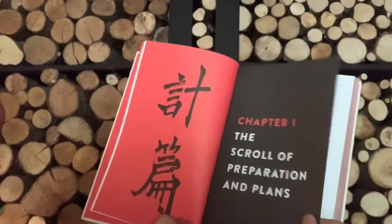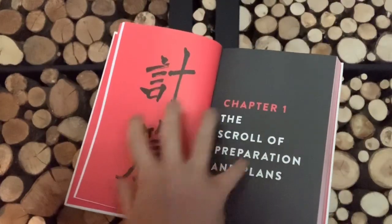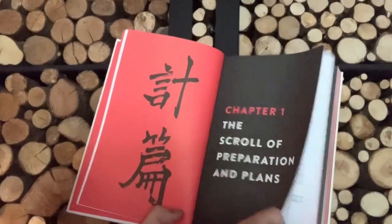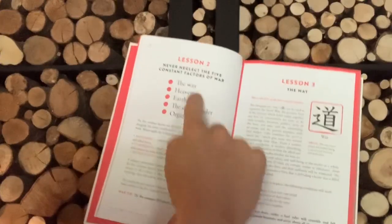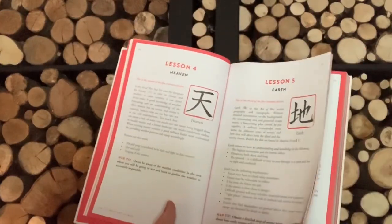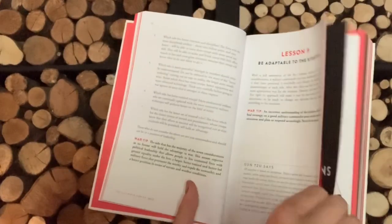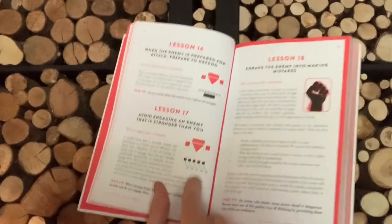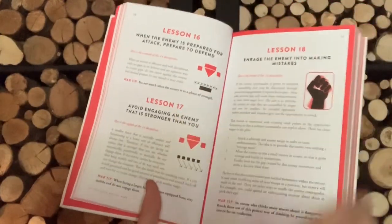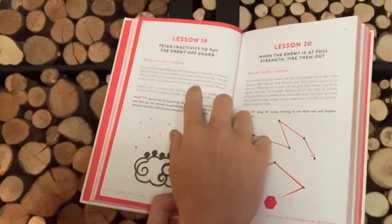So chapter one: the scroll of preparation and plans. I've actually re-translated these titles just to show what they actually mean for you to understand, instead of it being a literal translation. As you can see, we start at lesson one and we start moving through the book. The beginning goes through the different kanji and different types of stuff, because it's laying down the foundations for The Art of War. But around lesson 13, we start to get into how to move your tactics, how to move your troops, different ways that troops should be moved, different blocking points.